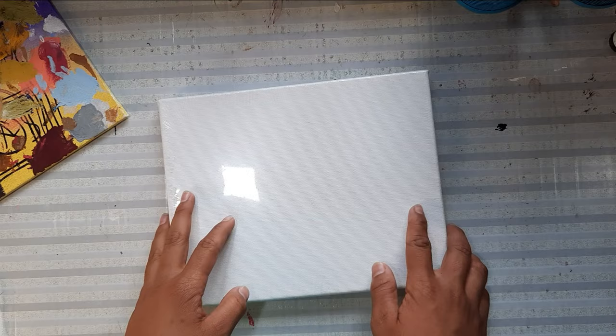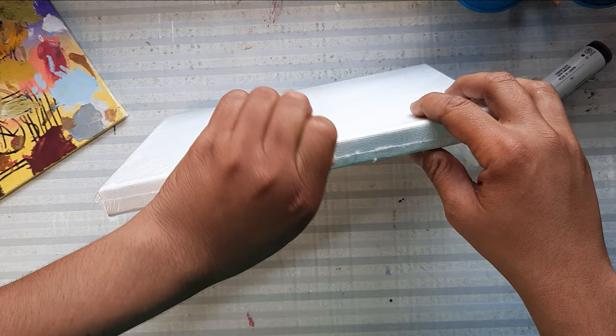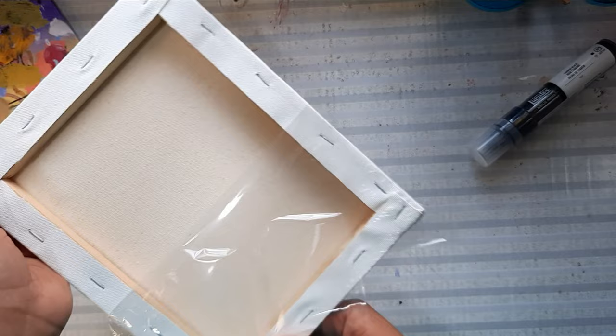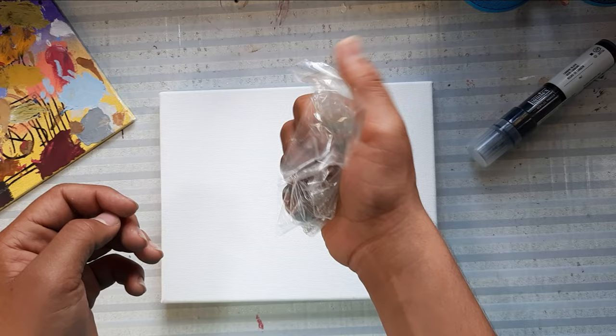So this is my brand new canvas and it's wrapped, so we have to just unwrap it. And the same thing that you love — that is satisfaction. Yeah, it's so satisfying, I love the sound of the plastic cover. Oh god, so satisfying! Do you love the sound?